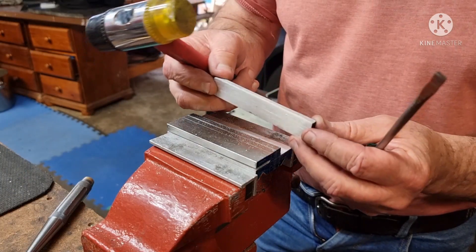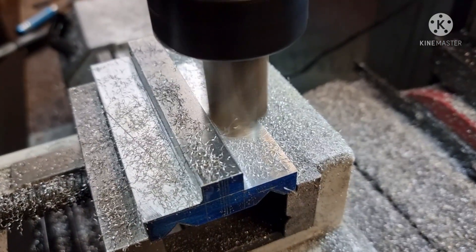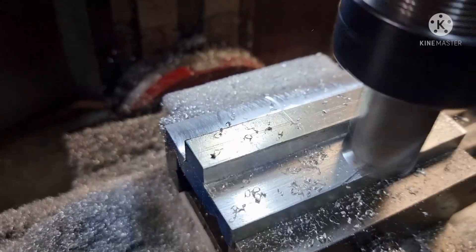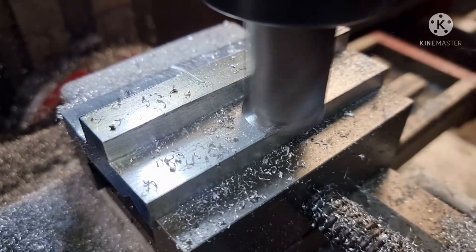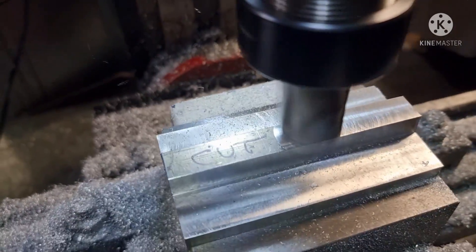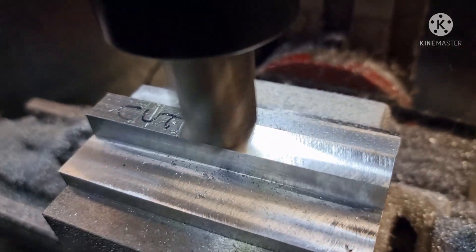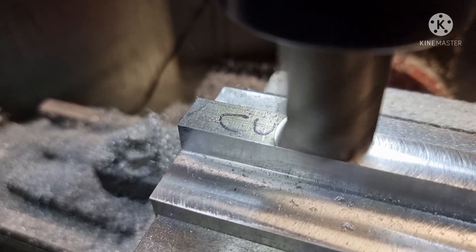Just for a bit of material — what an idiot. So back to Old Faithful to square it up and give it a reasonably decent finish. It was getting late last night so I've put a note on here to say cut this before taking it out of the vice the next day.